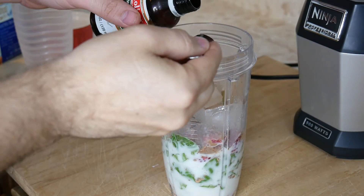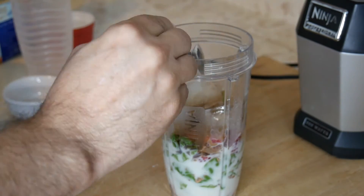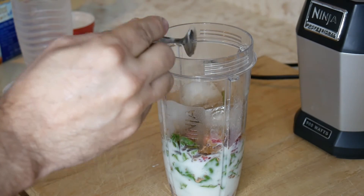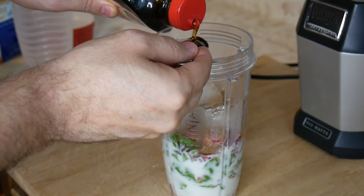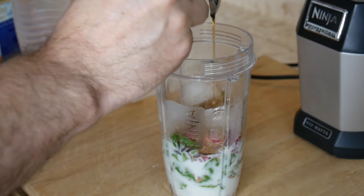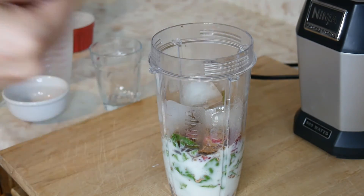Then put in the vanilla extract — make sure it's unsweetened. Last but not least, we're going to add the agave honey. Try and get the real organic agave honey, none of that cheap sugary honey. You guys want some real honey.